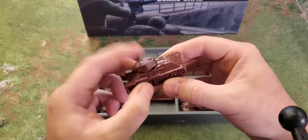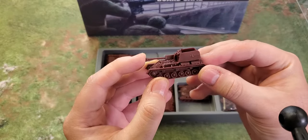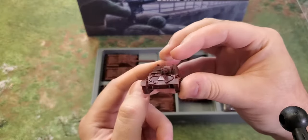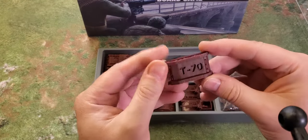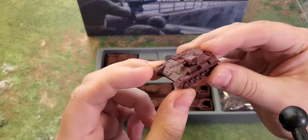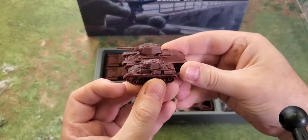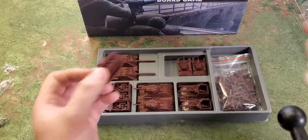Nothing's been too warped with the barrels. Here's a SU-76 — the barrel looks fine and the detail looks really nice, apart from a little cleanup. Two of them. And then you get what I think is a T-70 — the barrel's a little bit bent there, but nothing that can't be fixed with some hot water. They've done their research on the scale. Three of them.